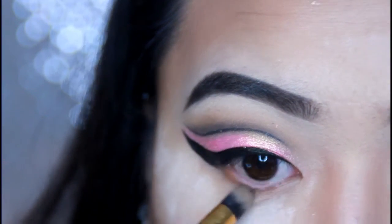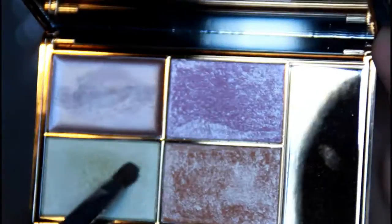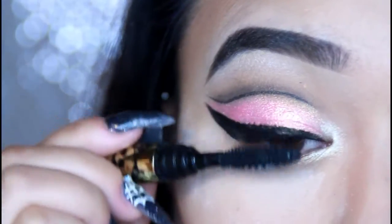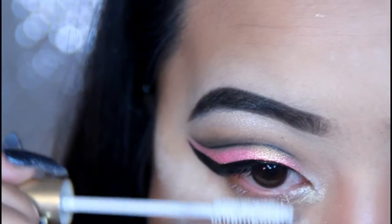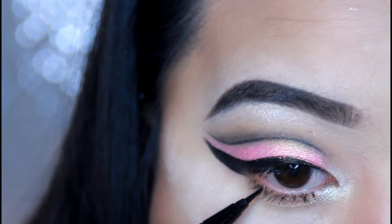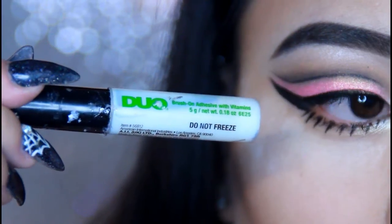Taking Burnt Orange by Anastasia Beverly Hills, I'm just going to be smoking my bottom lashes with it. I'm taking a white gold color from City Killers and just highlighting the inner corner with it. Also taking another highlighter from Sleek and highlighting the inner corner and brow bone. I'm just prepping my lashes for falsies — I'm going to curl them and put on some mascara. I'm also using some eyelash primer for my bottom lashes. And then I'm just going to be drawing on some fake bottom lashes to make the look even more dramatic.